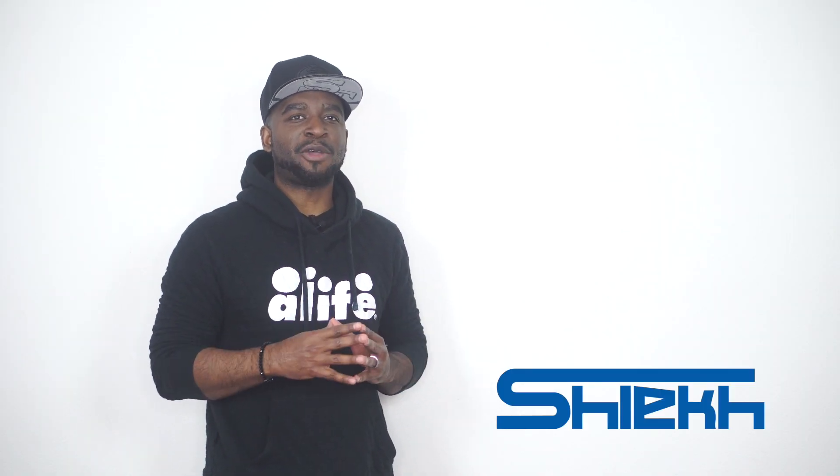Yo, what up, what up? It's TheKidsCJCity. So we're back with a brand new sneaker review today. We are going to be taking a look at the Kyrie 5 Oreos.